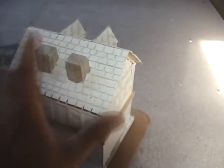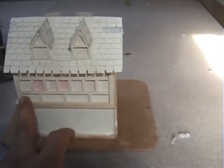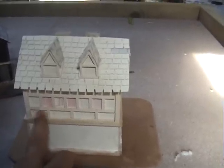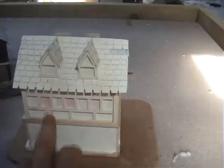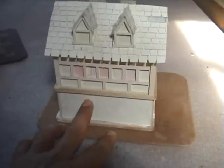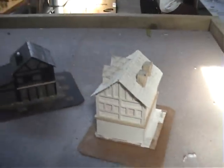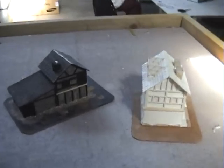I'll do this second one at the same time — same sort of technique on the top. This one's got a couple of chimneys, a second story with a couple of windows, and I'll put some detail in the three windows. Down the bottom it needs a door, and I'm going to put some rock effect down the bottom, so this will be a part stone, part wooden building. I'll texture up the base and flock it. So those two bits of scenery I'll make some videos about as I do them and show you how to build them from scratch.